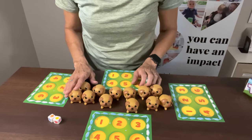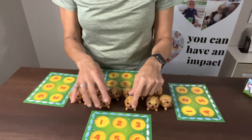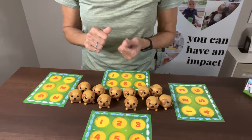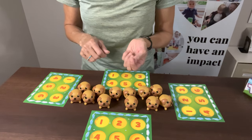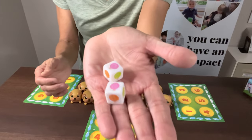We have two dice. The backstory is that these pugs stole lollipops and ate them, but their tongues got colored the color of the lollipop. So we're trying to find the pugs who ate the lollipops of a certain color.